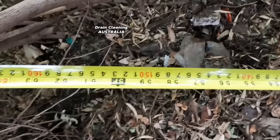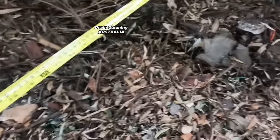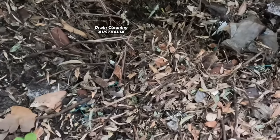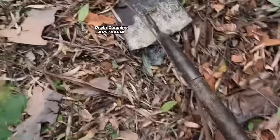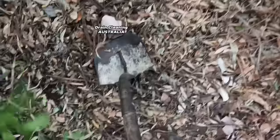There's thick leaves and who knows what down here, it's going to be a bit of a dig, but we can sort this out, no drama. So there we are - 1.5 meters off this fence and we're looking for 1.4 meters off this back fence, right about there. If my calculations are correct she should be about right there. Let's get the shovel out. The ground is thick with years worth of leaves.